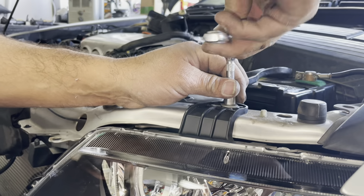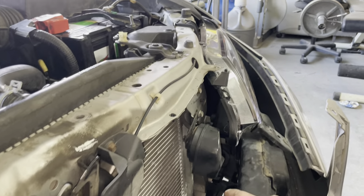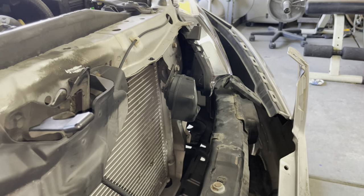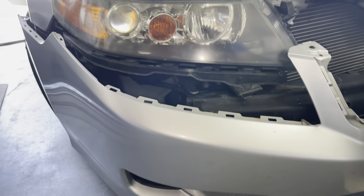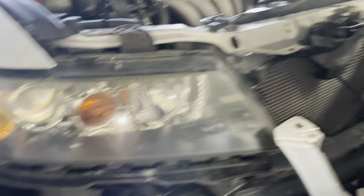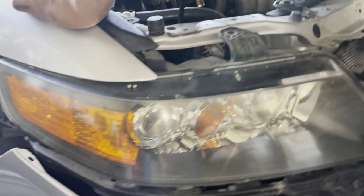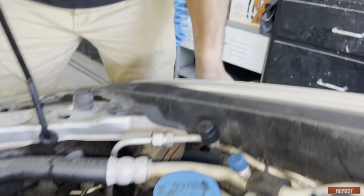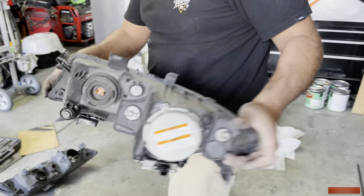Then we can come back and tighten up the top screw. We just put the horn back. We're not going to put the bottom screw in yet because we want to keep the bumper loose while we remove the other headlight and have full access. All the screws are off on the passenger side and now we're just going to remove all the plugs — and it's off.